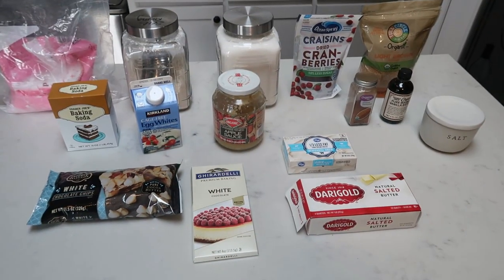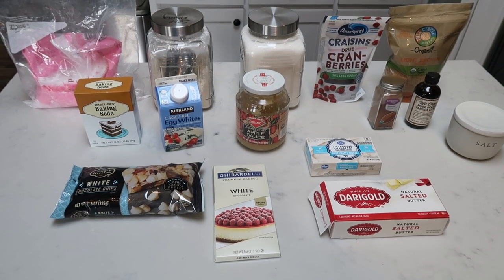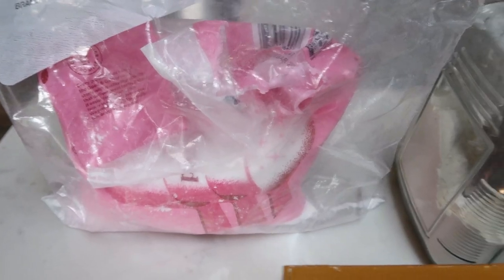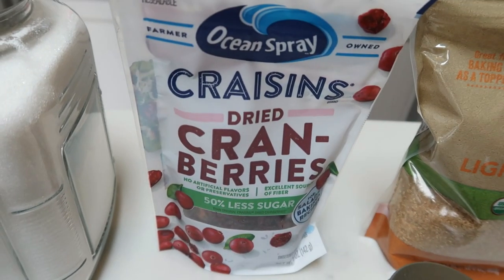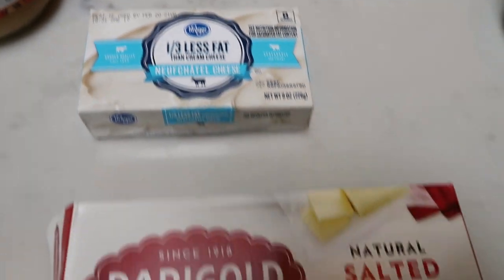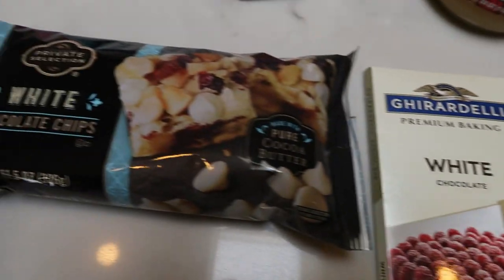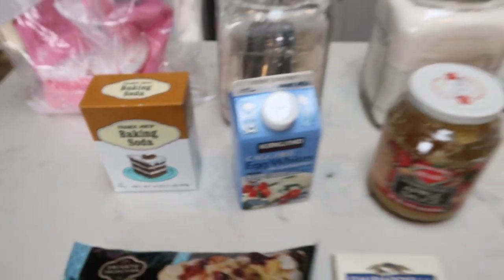For this holiday treat that's WW friendly, calorie friendly, and a copycat of the Starbucks Cranberry Bliss Bar, we are making the Skinny Cranberry Bliss Bar. You're going to need some powdered sugar, flour, regular sugar, dried cranberries — I'm using the 50% less sugar kind — brown sugar, cinnamon and vanilla extract, salt, one-third less fat cream cheese, butter, two types of chocolate — white chocolate baking bar and white chocolate chips — unsweetened applesauce, egg whites, and baking soda.